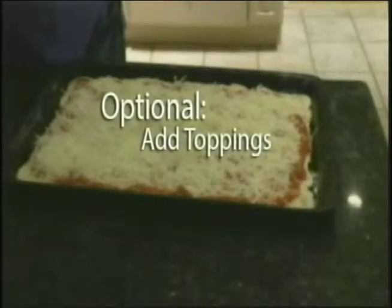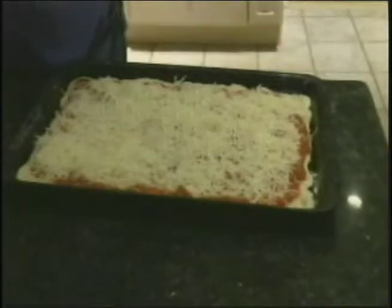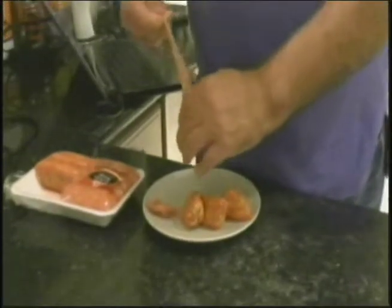Optional step: add toppings. No pizza's complete without them. For sausage, you'll want to remove the meat from the skin before spreading it on the pizza.